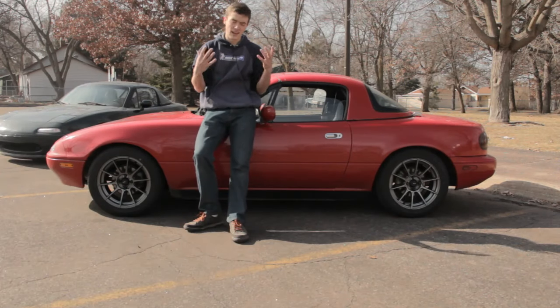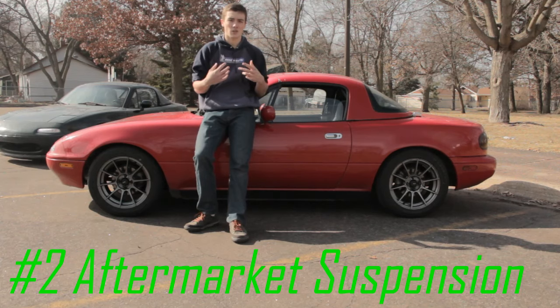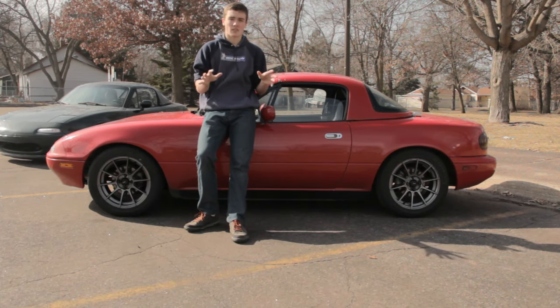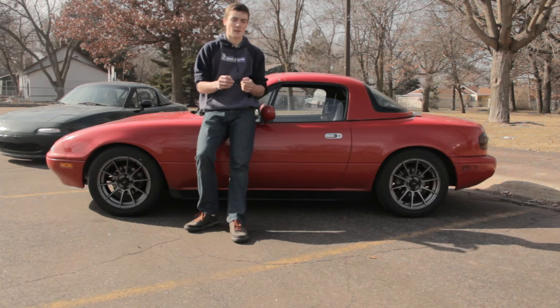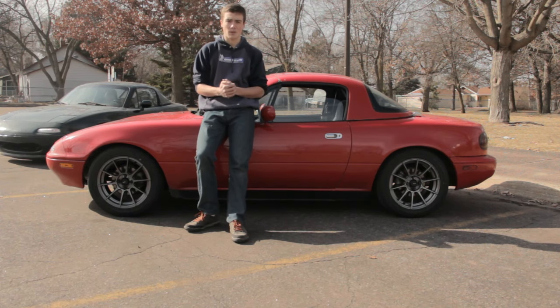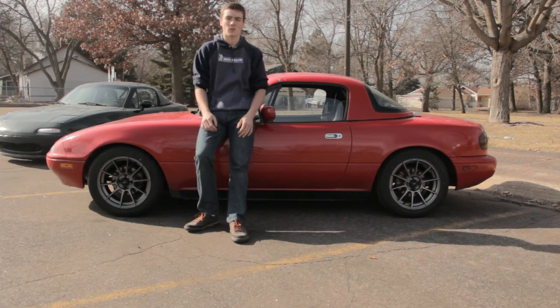The second mod — both of my Miatas came with aftermarket suspension. One thing I noticed after putting stock suspension on my white Miata is that it's really soft. Especially with sway bars — I think sway bars are actually one of the bigger things. I noticed a lot of people keep springs and struts stock, but aftermarket sway bars actually help a lot. But if you have the money, definitely look into a spring and strut combo, maybe a used set, or if you're fancy, get some coilovers.